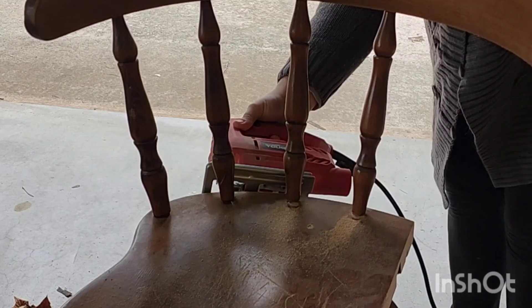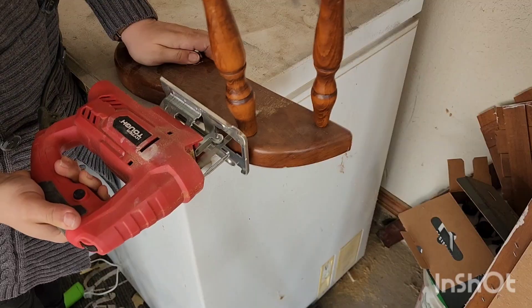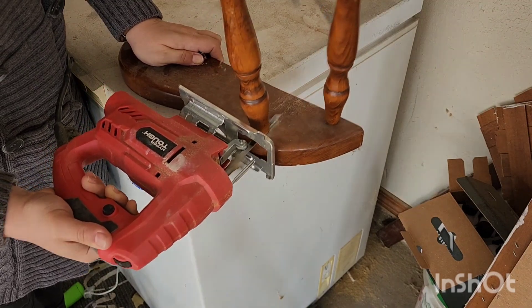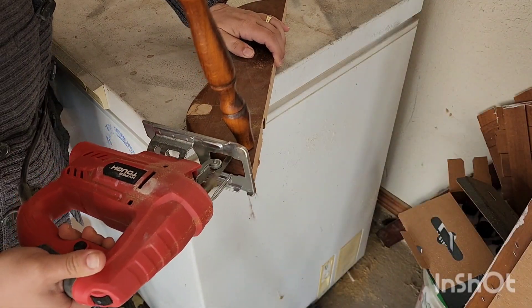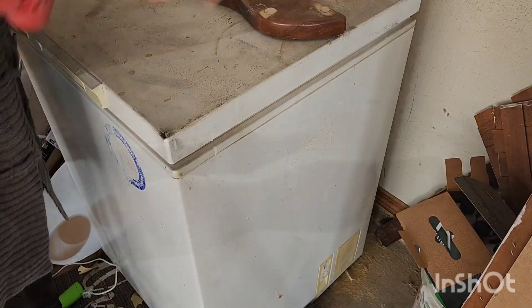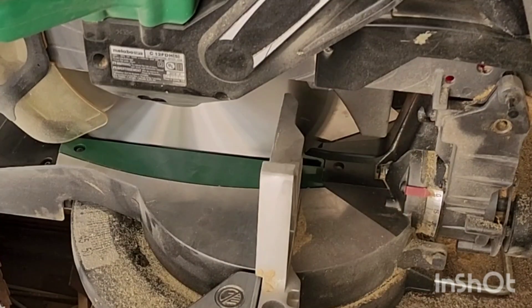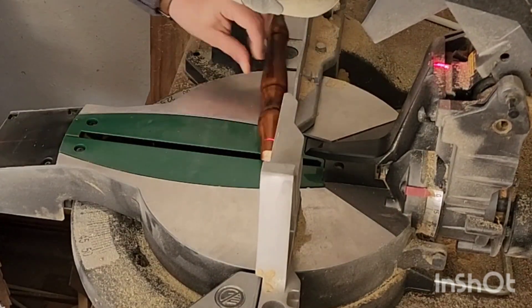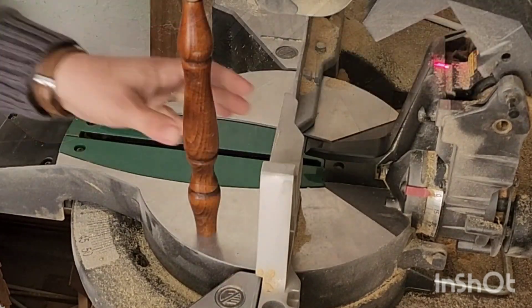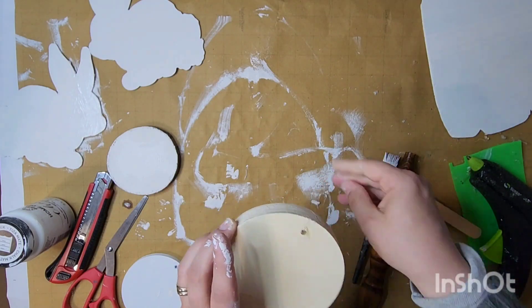I had this old chair I actually picked up from the side of the road, and when I picked it up I broke it. So I decided I'm going to use the spindles. I took my jigsaw and removed the spindles the best I could, but I realized no matter what I did I was not going to get a nice flat line. So I took them over to my miter saw and chopped off the ends to give me even surfaces to balance.